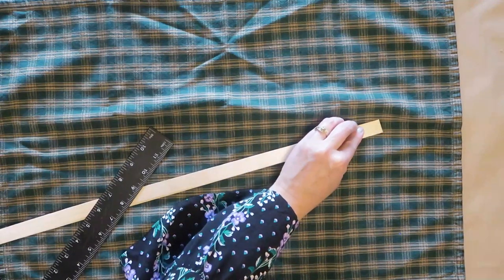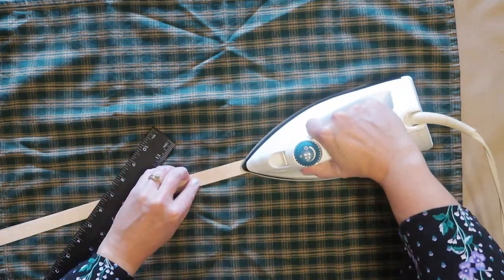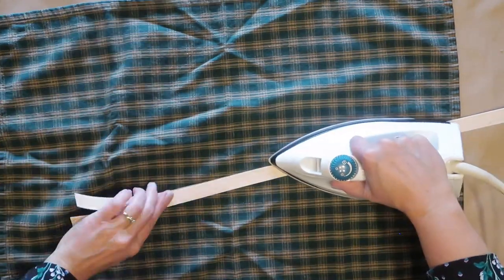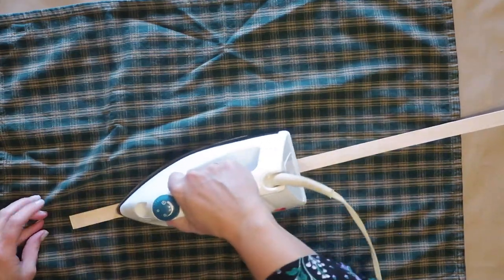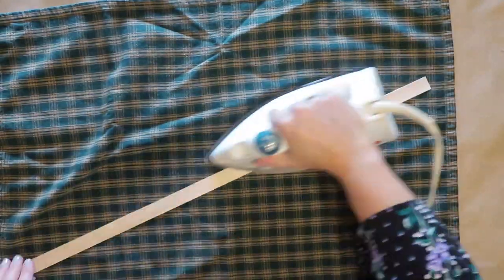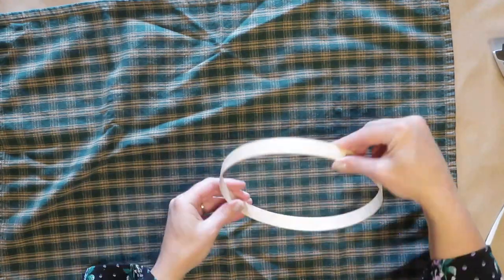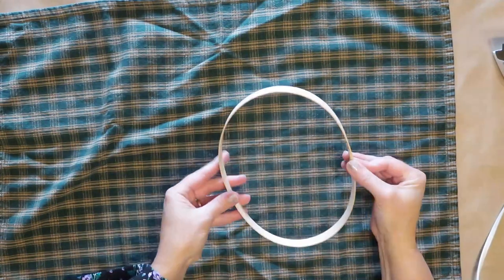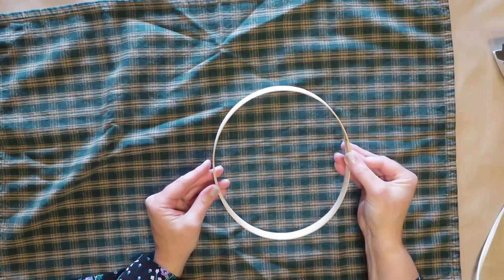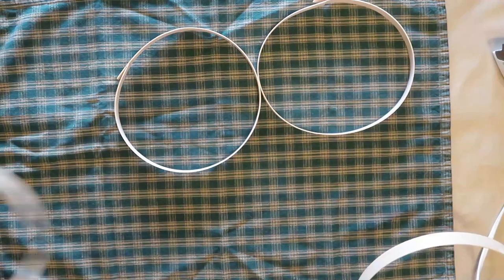I'm going to take the iron and just press these together — it doesn't take very long to seal them. Once they are stuck together, the wood edging will be pliable while it's warm. You want to take it and form it into a circle while it is still warm and then hold it in place while it cools. This just takes a minute or so and then it will hold its shape. Then you'll repeat this process for all of the pieces we cut so that you end up with four circles.